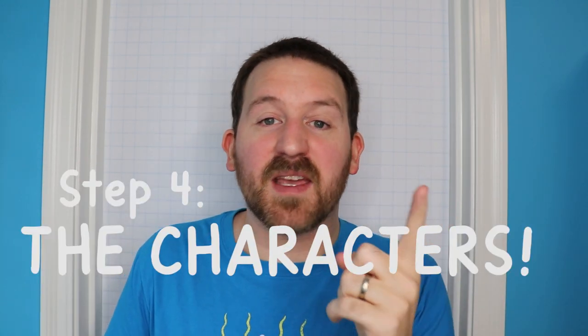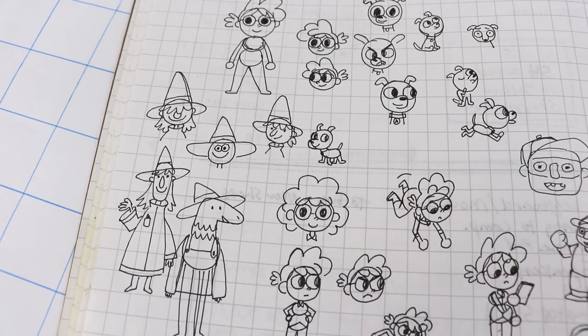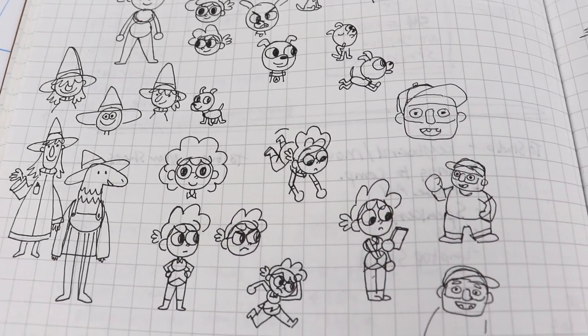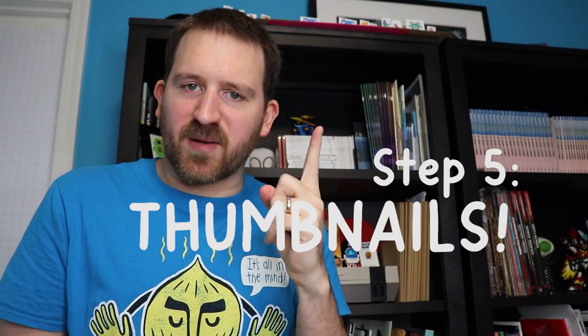Once you can read the script and clearly imagine the story in your head, it's time to start drawing. We're moving on to step four: figuring out what the characters look like. I'm about to get heavy into the drawing, so I need to figure out what the characters and setting are going to look like. I grab one of my sketchbooks, just start going to town drawing characters and places, filling up pages, making sure everything looks cool. Step five: time to make some thumbnails.